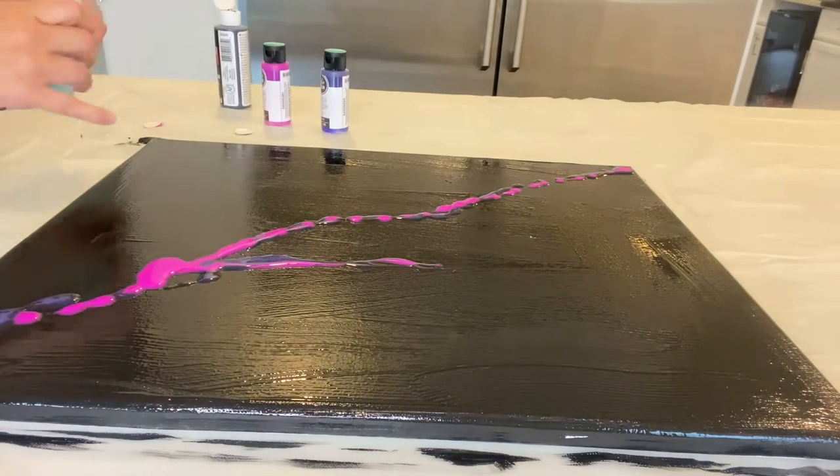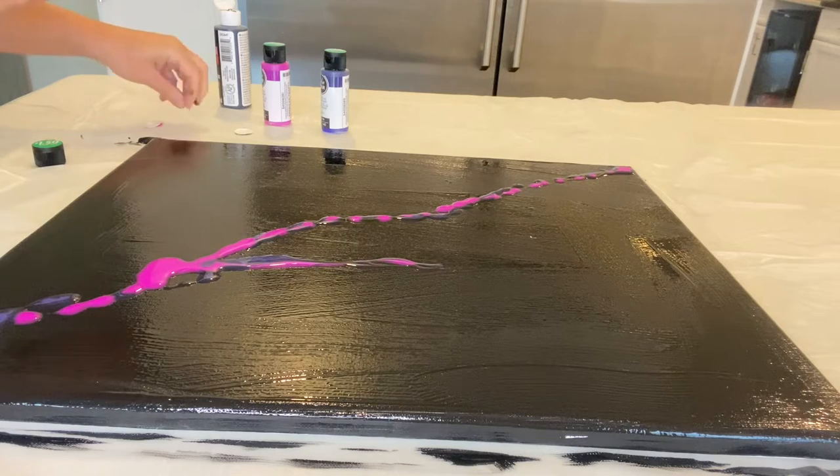I found these Dollar Tree paints to be a little bit on the watery side.